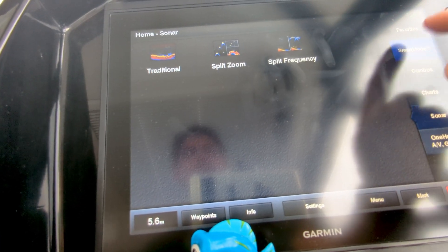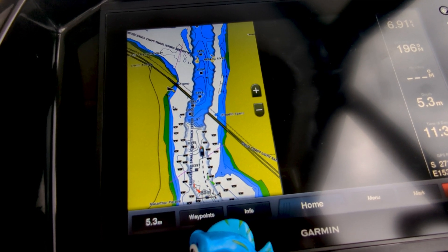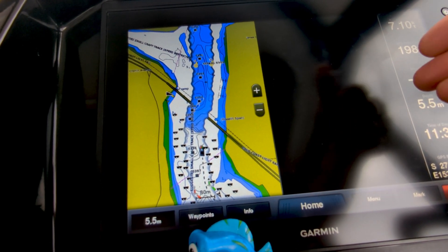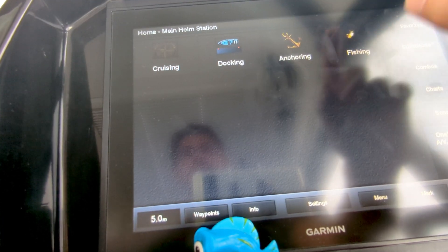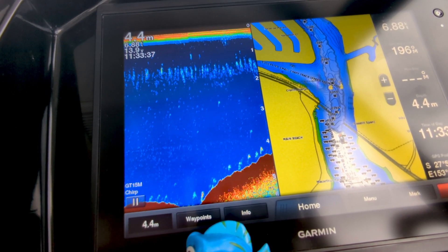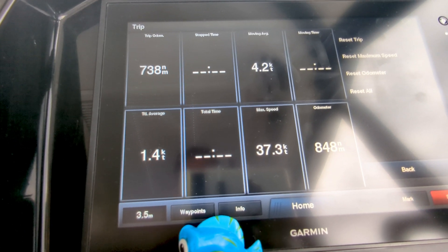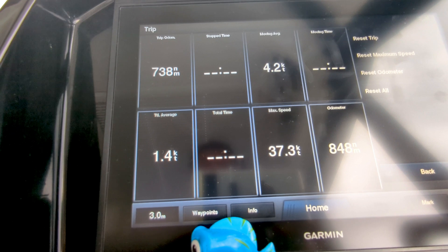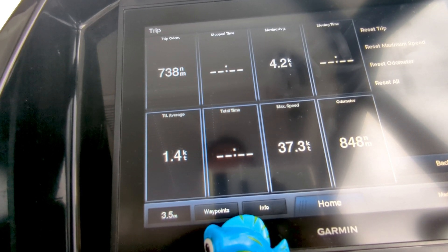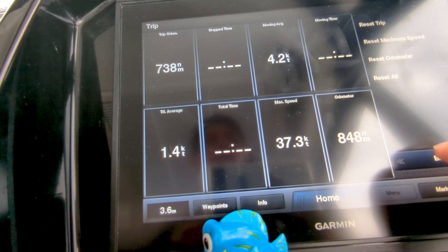In sonar we went through those. The smart modes — for docking, the docking smart mode: these units are designed to fit wind sensors, engine sensors, cameras, and a lot of other things. For docking that would be your camera array, and for fishing that's a trolling setup. I'm not the best fisherman so I don't really use that one. There's lots of information the Garmin collects over time: your trip odometer, moving speed, max speed — I'm pretty proud of 37.3 knots for the Merry Fisher — and we've done over 848 nautical miles in Antoinette, which is quite impressive.